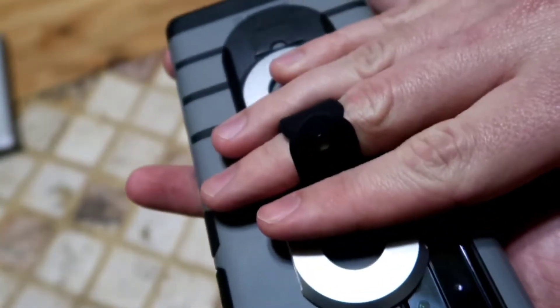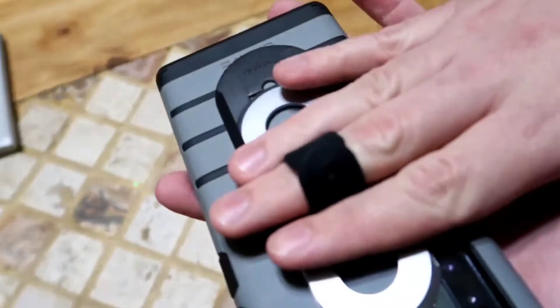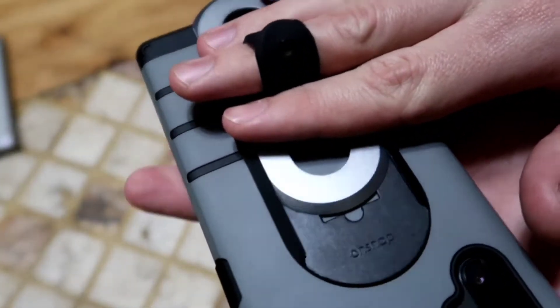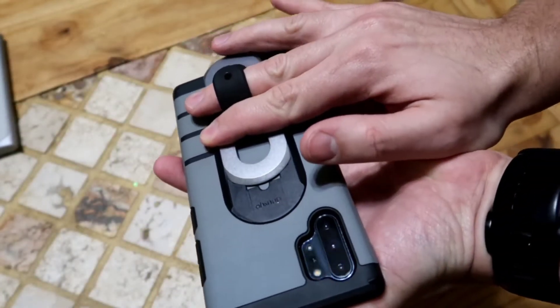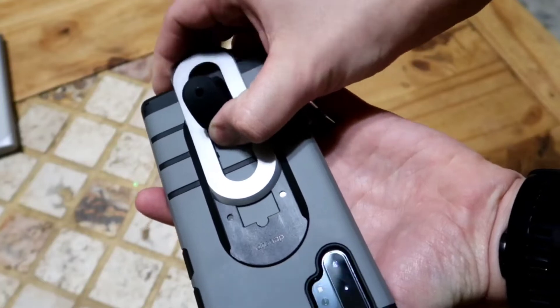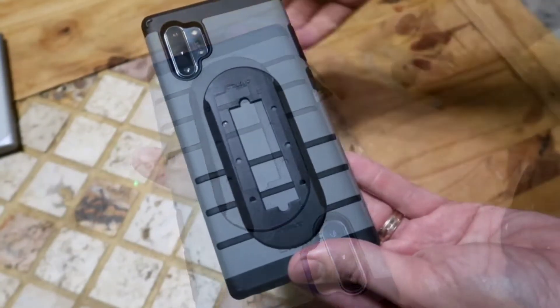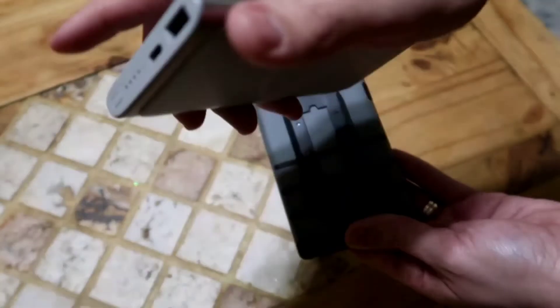Just slide it up to reach the top, slide it down to reach the bottom. You can also take it all the way off to wirelessly charge. We've got our Samsung wireless bank here.